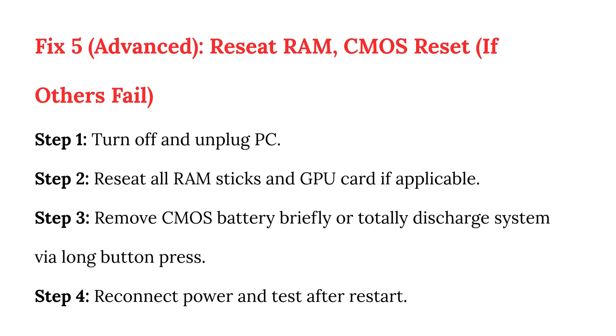Fix 5: Advanced reset if others fail. Step 1: Turn off and unplug. Step 2: Reseat all RAM sticks and GPU card if applicable. Step 3: Remove the CMOS battery briefly, or totally discharge the system via a long power button press. Step 4: Reconnect power and test after restart.